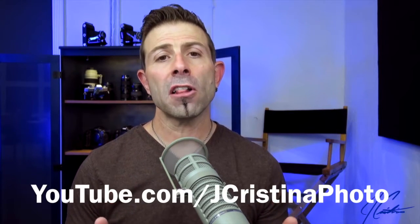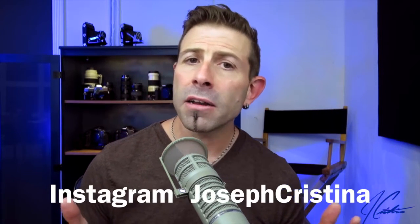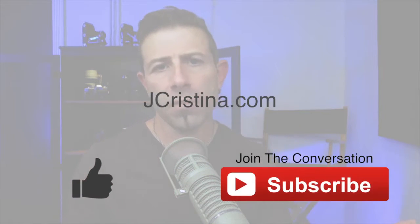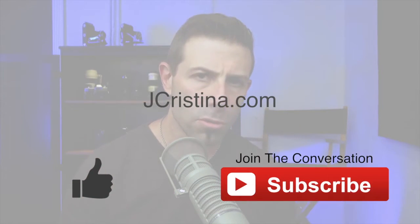I'm a Canon shooter, but I really don't care what I'm shooting with — I sometimes bring in Hasselblads, I even shoot film for my artwork. Anyway, questions and comments go below here on YouTube. You can find me by searching J. Christina Photo — Christina with no H. Follow me on Instagram and Twitter at Joseph Christina, also no H in Christina. Please subscribe and give me a thumbs up if you like the content. See you in the next video.